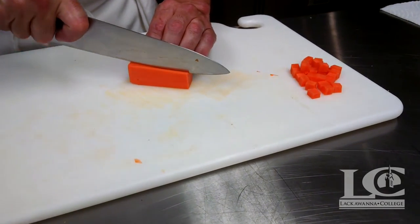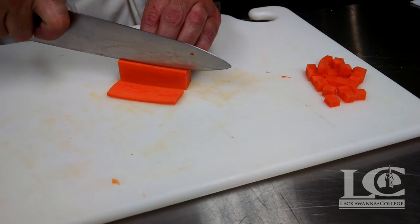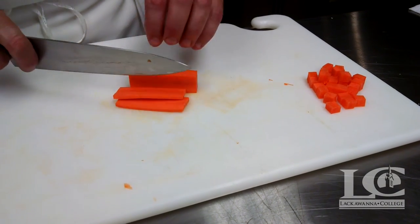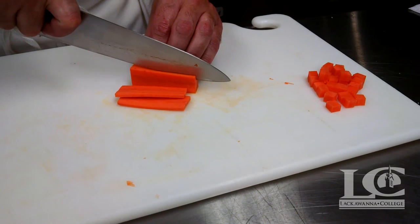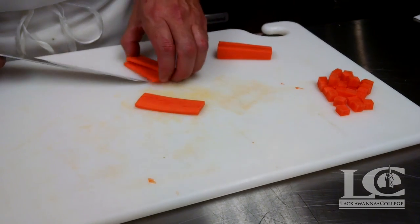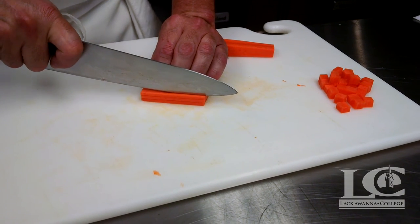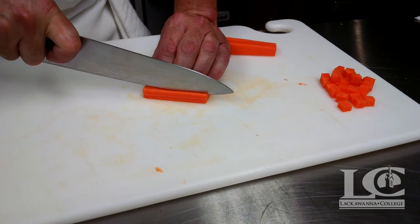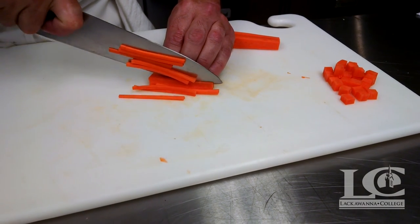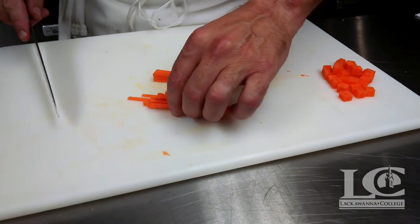We'll show you a julienne now. For julienne we want to go obviously much thinner than a batonnet. For our purposes we can stack them up a little bit, and apply a nice pressure with that guide hand, keeping your fingers back, and making our julienne cut. So these are our juliennes.